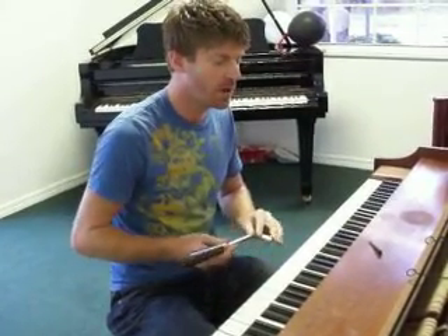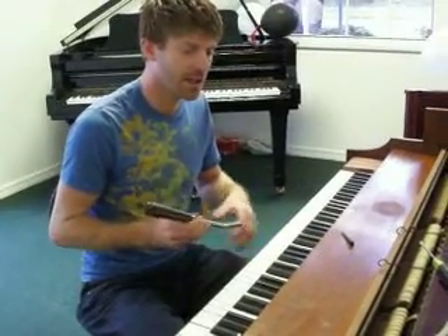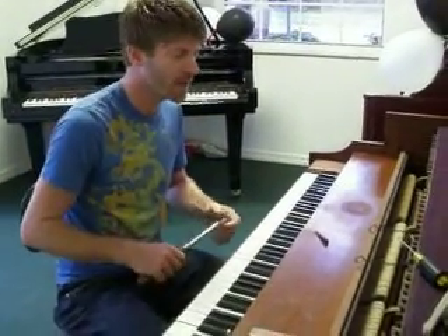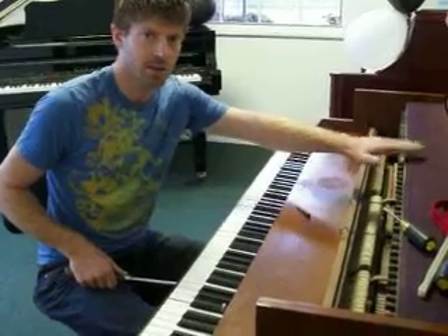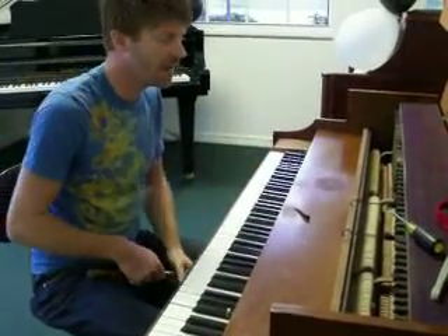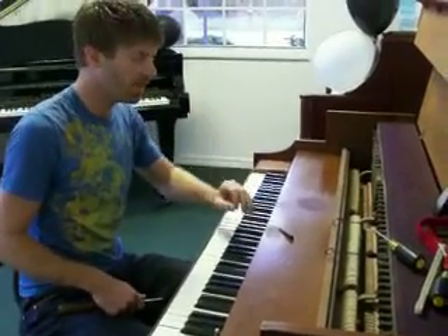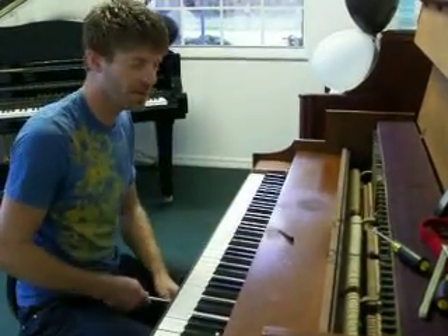You need to know how to not break the strings by loosening and tightening. You need to have a sense of how the pins are actually twisting or torquing, and when they're actually moving in the pin block that they're seated in. You have to have a sense of all of that and a skill in setting the pin so that it stays in tune for a reasonable amount of time.